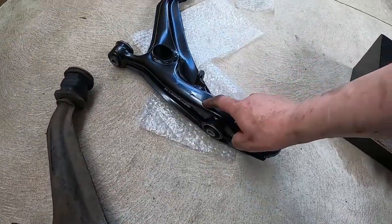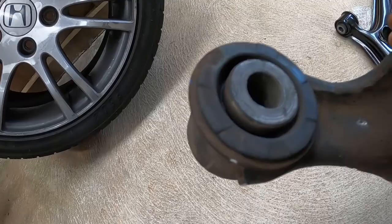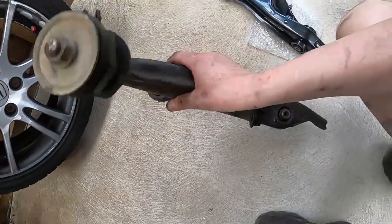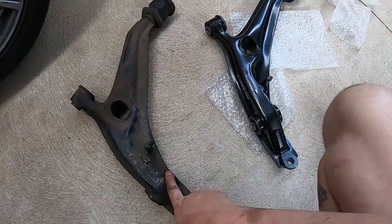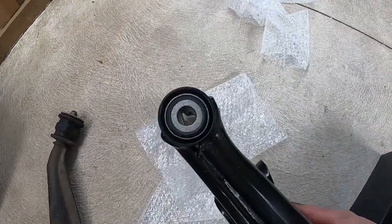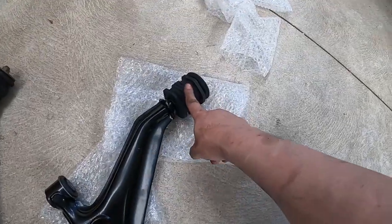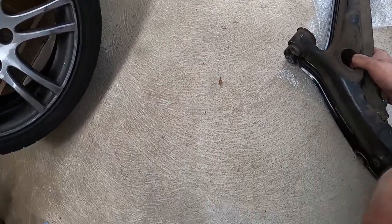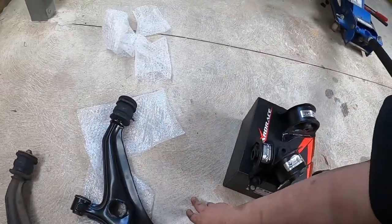Here we have the stock arm versus the Hard Race arm. The reason why we're changing is because these bushes — if you look deep down inside there are some cracks around there. Only minor — most people probably wouldn't worry about changing those — but because you've got to get a roadworthy certificate here in Victoria, they make you change all your bushes and make sure everything is perfect before they let it be registered on the road. The Hard Race ones have all new, very high quality bushes, and a brand new bush at the back. Everything else looks exactly the same, so we can go ahead and reinstall.